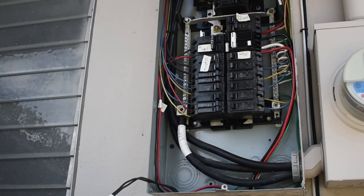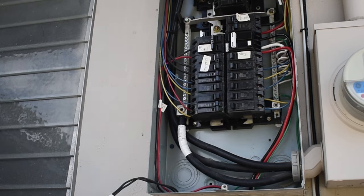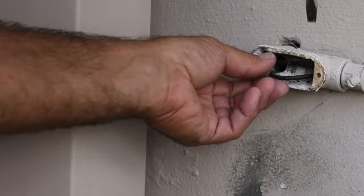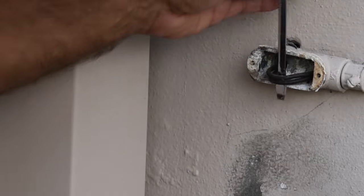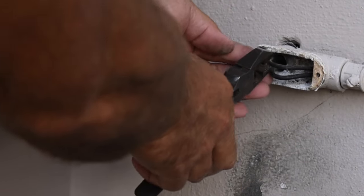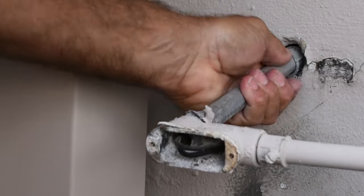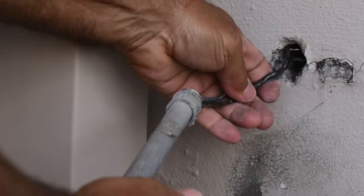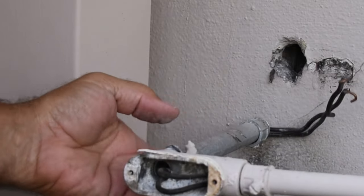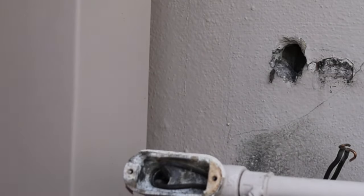I have my AC off because the condensing unit is right here and makes too much noise for filming. This breaker right here is going to be replaced with a double pole 60. Let's grab the wires and pull them out. Even better — the whole thing just yanks right out. Sometimes it's in really tight in the wall and you have to pull them out from here. Makes it easier when you unscrew it to separate it, but luckily it came right through.